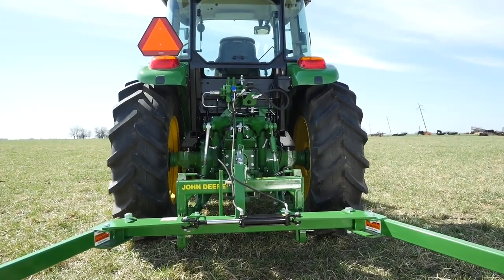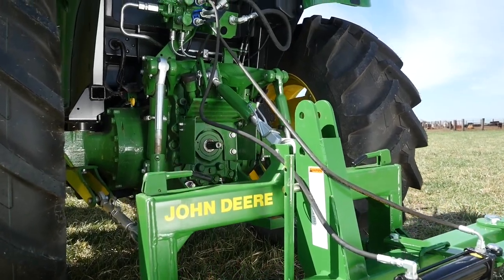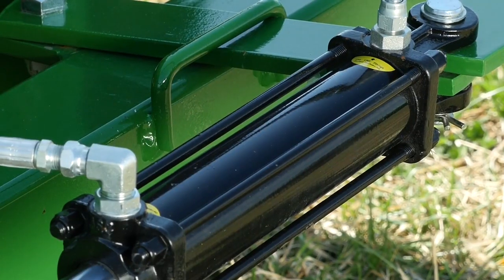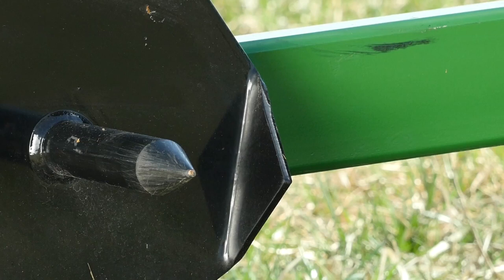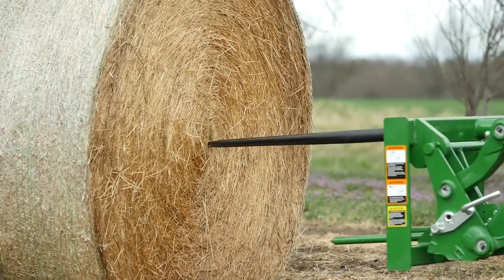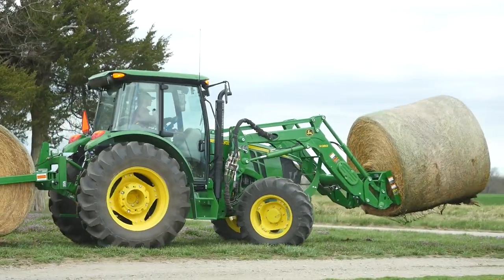We've included a John Deere quick hitch that makes hooking and unhooking 3-point implements as easy as can be. The Frontier Bale Unroller uses a single hydraulic cylinder to squeeze two clamp arms, each of which has a bale spike on the end to hold the round bale we want to unroll. We'll also use the loader-mount bale spear to carry a second round bale out to the livestock feeder.